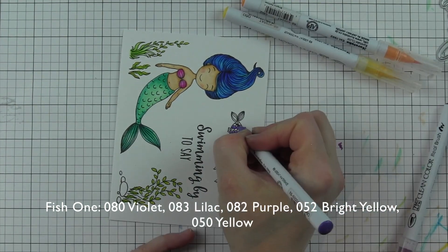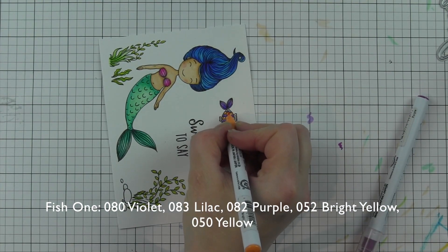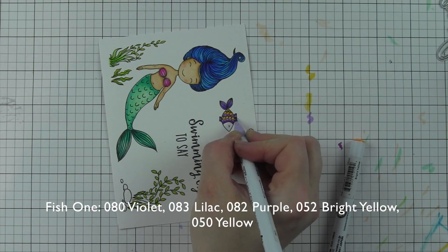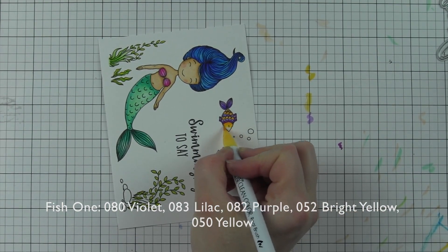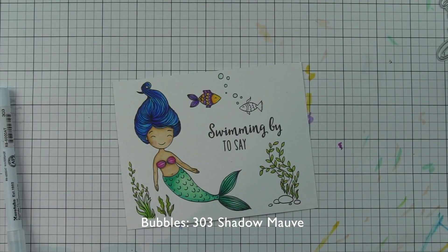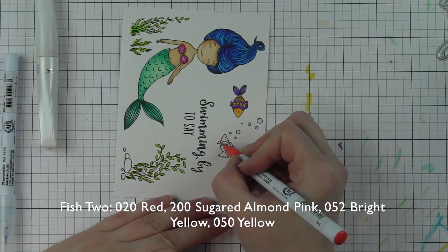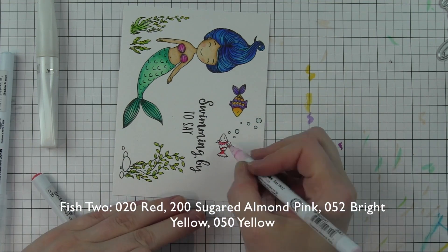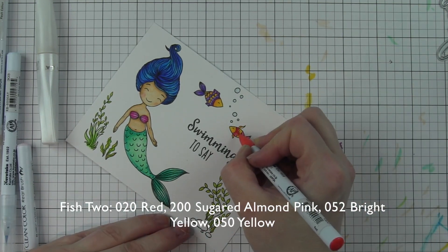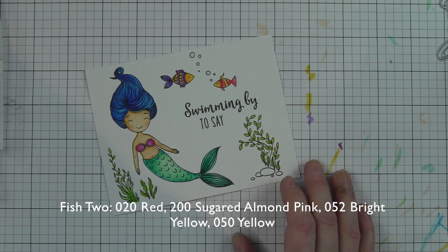For the first fish, I'm using combinations of purple markers and yellows — several different colors here to really make fun, bright fish. Once this little guy is all colored, I'm going to add just a touch of color to the underwater bubbles with the shadow mauve, and I'll blend that out with the Wink of Stella clear glitter brush pen, which is also water-based. If you want to add glittery touches, just be aware that because these are water-based markers it's going to blend that out — it's also a great way to lighten areas. The second fish is combinations of red blended with pink to lighten it, and then also some yellows.